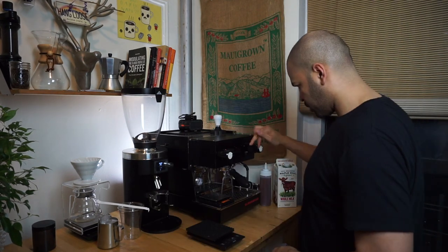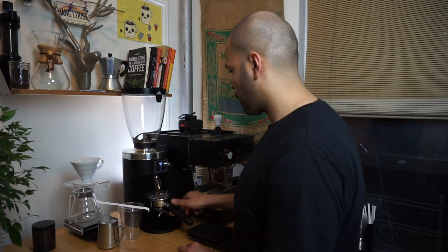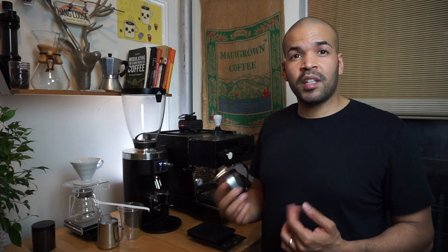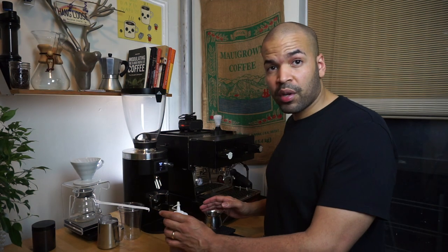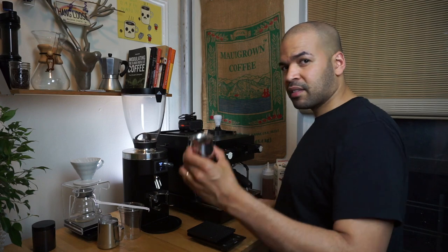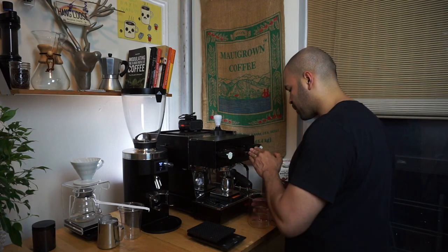First we're going to work on the espresso. I load the hopper, grind a little bit, and clean this up. We're at 19.1 grams — smells good. Typically I like to put anywhere between 15 to 20 grams of lavender syrup in my shot; I'm going to aim right in the middle at around 18 to 18.5 grams. So we've got 18.5 grams of lavender syrup inside this small pitcher, and now I'll pull the shot directly into the syrup.